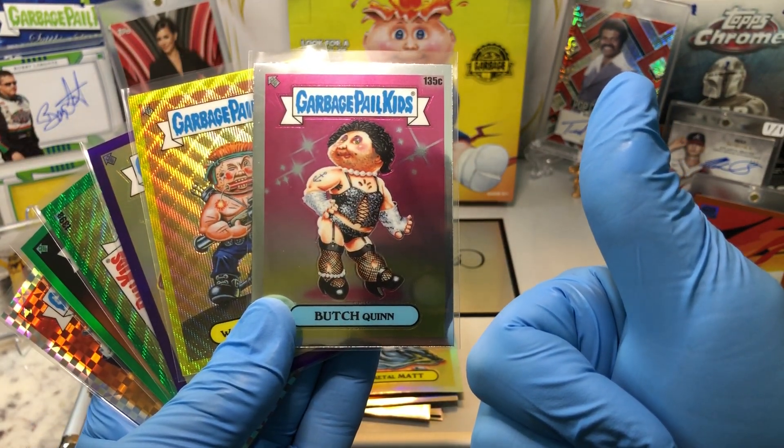Got a Toothless, a Chrome Chris, Nicky Hickey, and a Dale Snail. Got a Bushy Bernice, a Larry Lips, a Travelin' Travis, and a Muscular Molly Refractor.